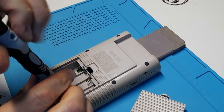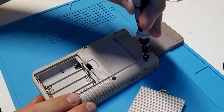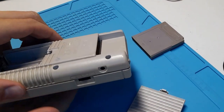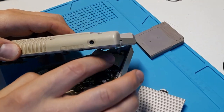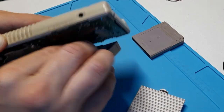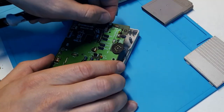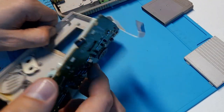We'll start by removing the six tri-head screws located at the back of the system. With those out, we'll be able to separate the shell. When you're opening it, you'll have to remove the ribbon cable just by pulling down from the back half. You can leave the rear board in the shell, but you'll have to remove the front board by removing the multiple Phillips-head screws.